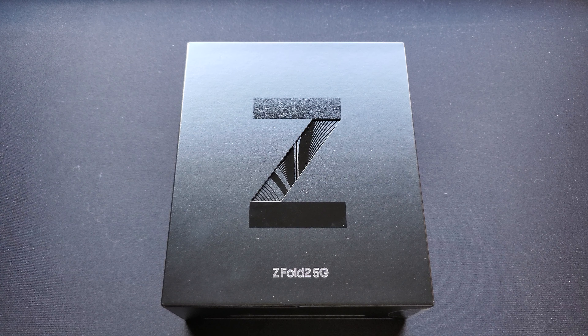Hey, what's up guys, Mark here back with another video. Today we're going to be unboxing my Galaxy Z Fold 2 5G. Not going to do much talking — let's get right into this.